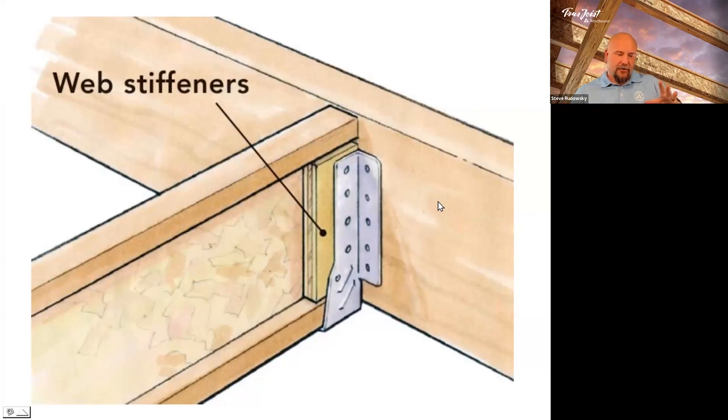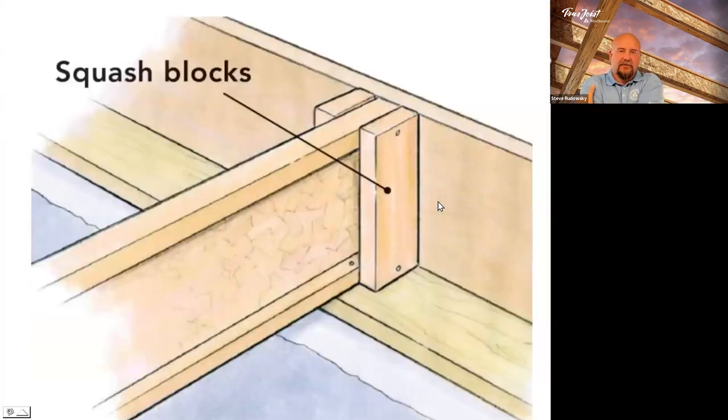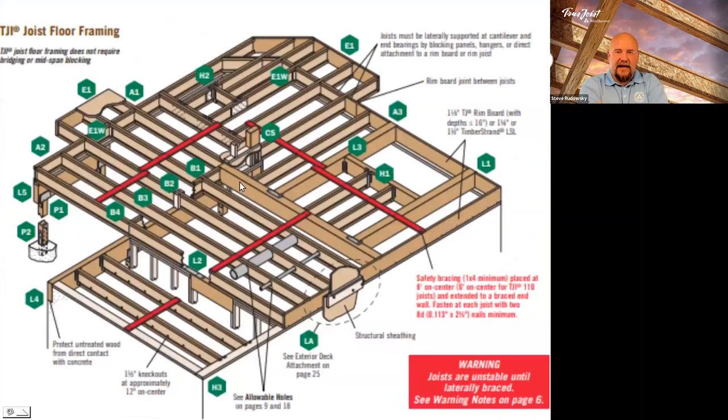When you go to the floor layout detail, web stiffeners are noted. Notice that there's nothing in the standard detail showing a web stiffener, except on the cantilever — see where it says E1W on the upper left-hand corner? Anything with a W notation is going to call out for a web stiffener. If you're receiving layouts from our design staff, all of these will be called out on the colored layout showing what's a beam, what's a joist, and what these symbols are. The symbol automatically produces a blown-up schematic of what you're supposed to do at that point.